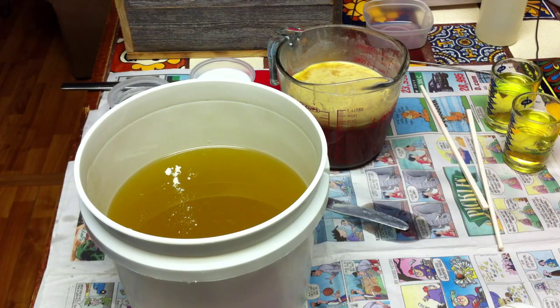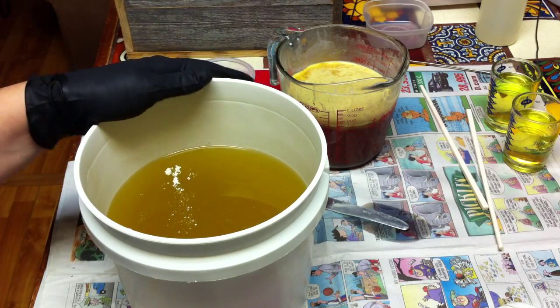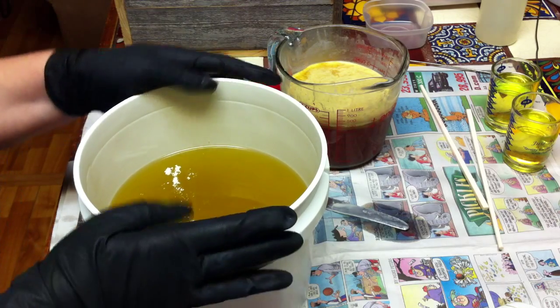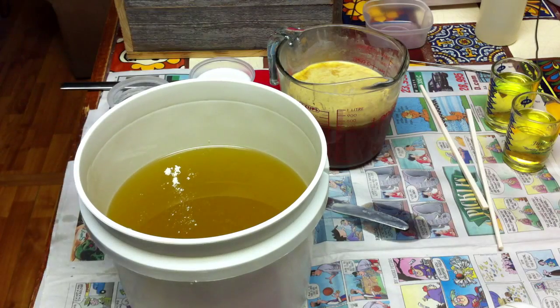I've made this before, but I made it in a slab mold — a different way. It's called Herbes d'Artois. It's made with Stella Artois beer, and for whatever reason, this beer really imparts a sweet aspect to the scent, more so than any of the other beer soaps I've ever made before.